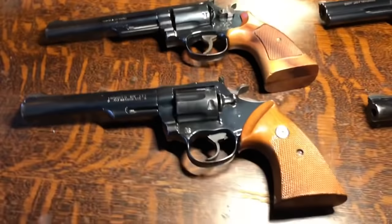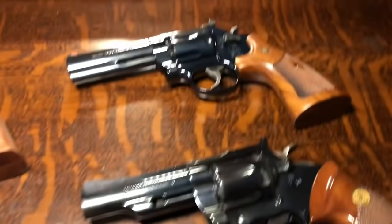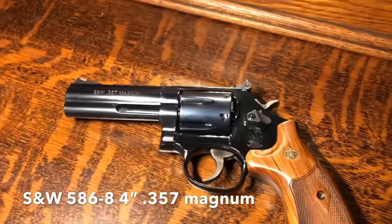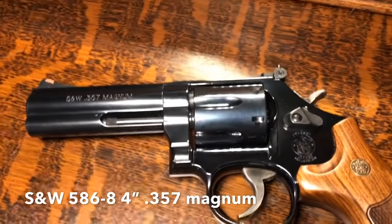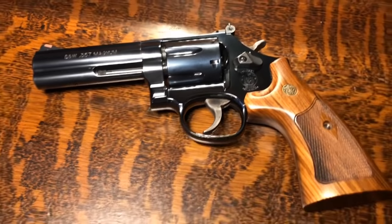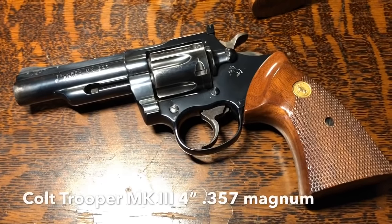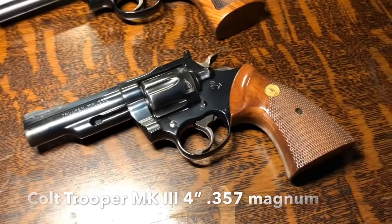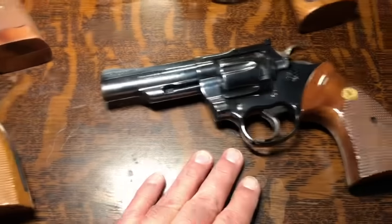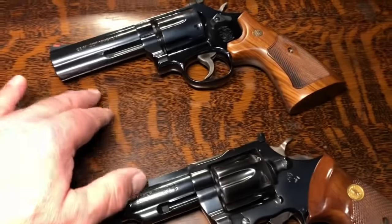These guns are both a couple of decades or more old. Coming over on the right, you're looking at a Smith & Wesson Model 586 — this one is not pre-lock. It's a 2018 edition, but a nice looking handgun nonetheless. It shoots well. We've shot all of these, so that's not what we're going to do today. On the bottom is a 4-inch Colt Trooper. Looking at the years: this is 1975, this is 1976, this is the late 80s, and this is 21st century.